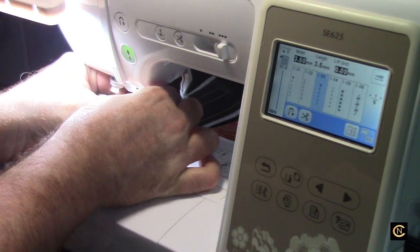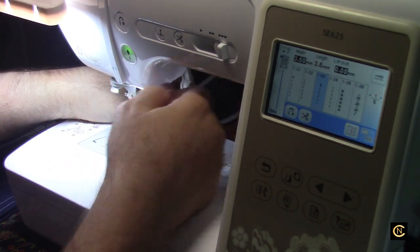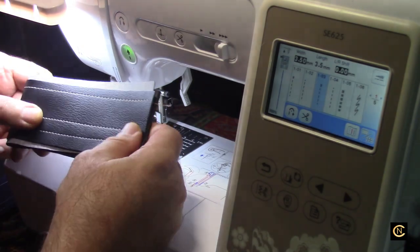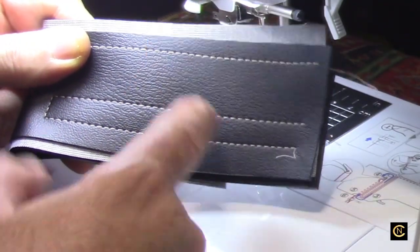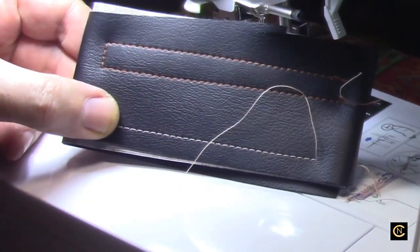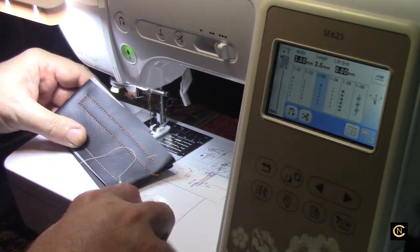There's a little bar above the needle that you have to click in, but it still sewed without it being fully clicked — that was operator error. But look — there's the top, and this is the Gutermann thread. Here's the bottom — look how perfect and beautiful that is. So this is for your basic home sewing.